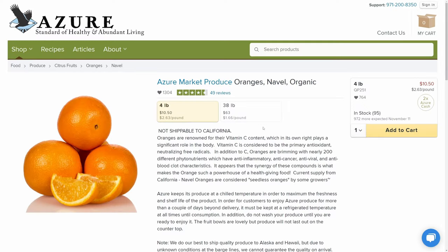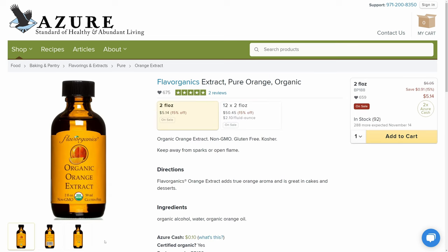You also typically use orange zest, so you can order some fresh oranges from Azure Standard, and they also sell an orange extract that you can use to finish out the recipe.